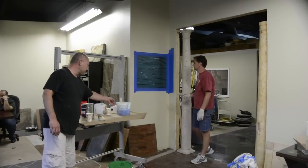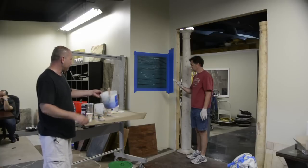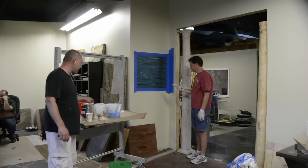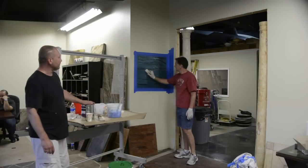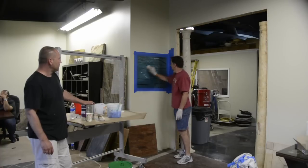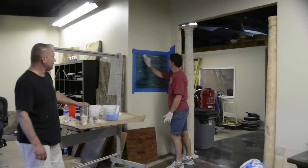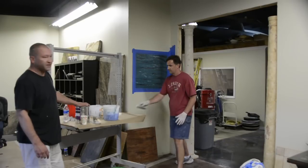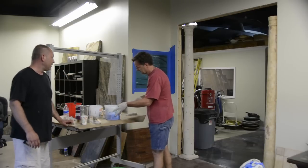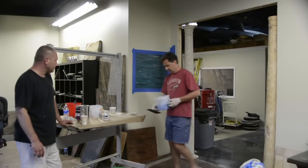We've mixed another batch of the epoxy filler, and he's going to be troweling this on now. The color is Blue Hornet Superstain and Silver Spur Mica. He's going to rub it down to get rid of any high spots, and then when he trowels it on, the blue will fill in where the black primer is showing through.